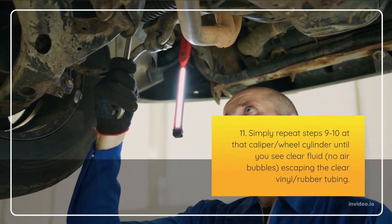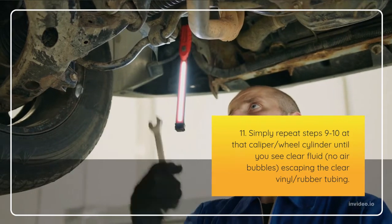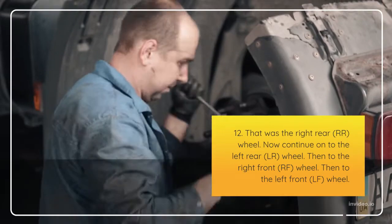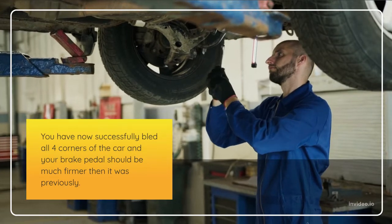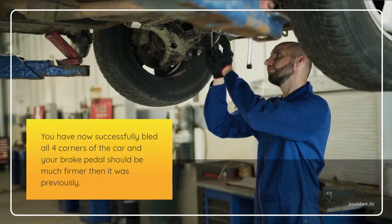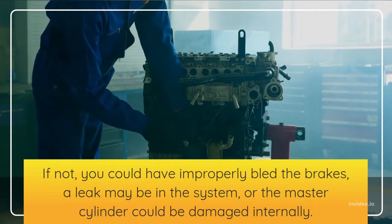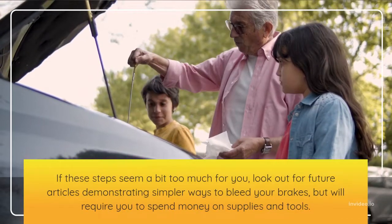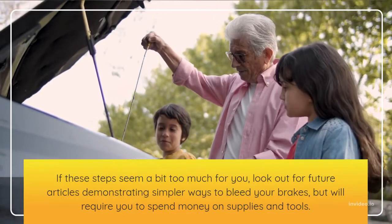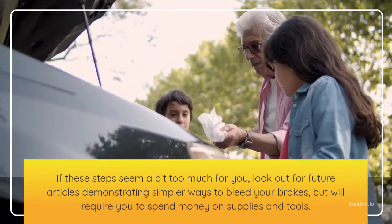Step 12: That was the right rear (RR) wheel. Now continue to the left rear (LR) wheel, then the right front (RF) wheel, then the left front (LF) wheel. You have now successfully bled all four corners of the car and your brake pedal should be much firmer than before. If not, you may have improperly bled the brakes, there may be a leak in the system, or the master cylinder could be damaged internally. If these steps seem too difficult, look out for future articles demonstrating simpler methods. Do not forget to subscribe for more videos.